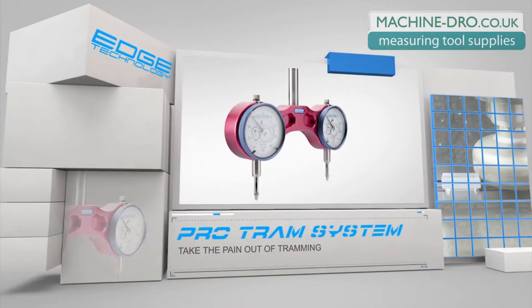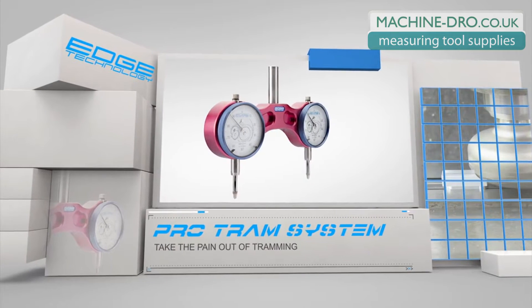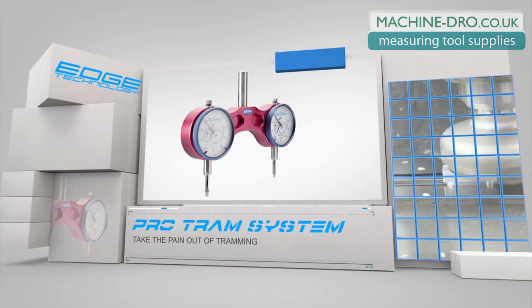The ProTram system by Edge Technology will allow you to tram your mill quickly and accurately. Tramming is the process of squaring the head of your mill to the table. If your head is not trammed properly, parts will not be machined flat or square.